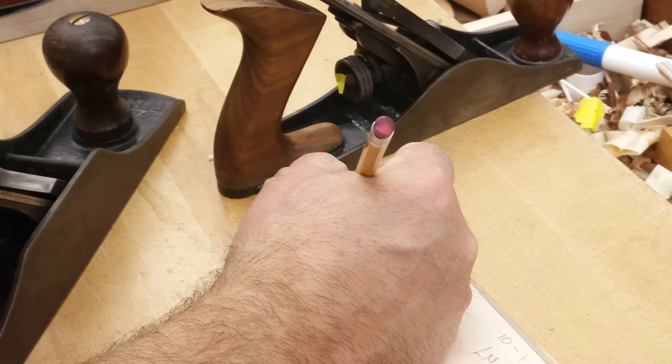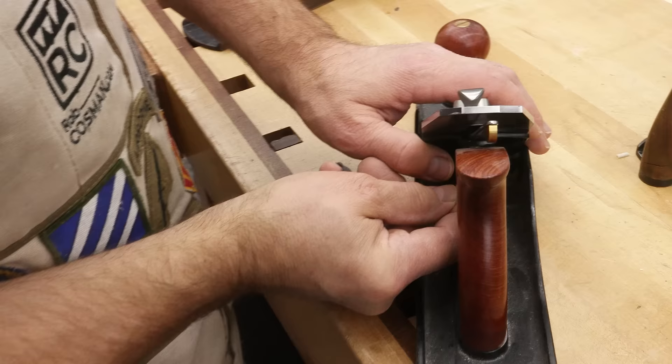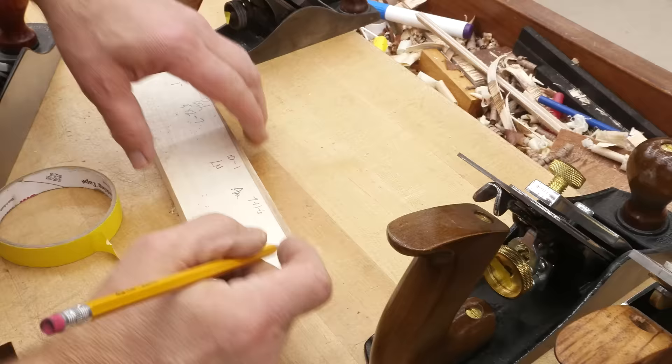And then this one is the Wood River — a 5 and a half. We're starting at 11 o'clock. And we're making contact right about there. So on the Wood River, we started at 11, plus one full turn, and made contact at 9.